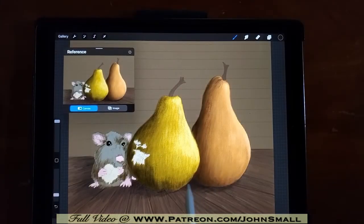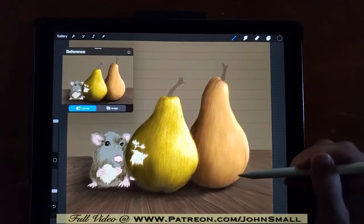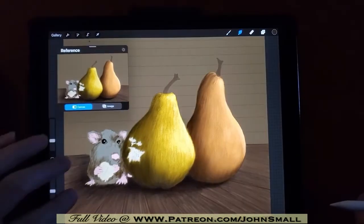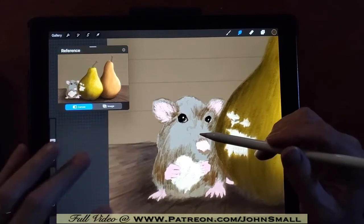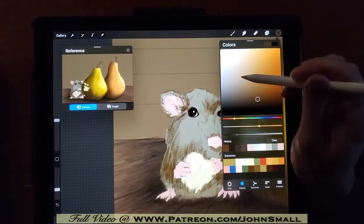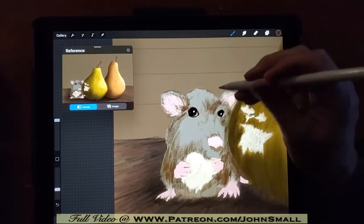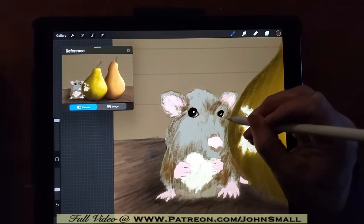Continuing to end the grid and add some more focused shadow area along the bottom of the pears. I'm going to zoom in a bit for the mouse portion and get a little bit more detail, starting to enhance some of that fur, adding more pencil strokes to give the sense of the direction of the fur as well as the values of where the light areas and the darker areas are.